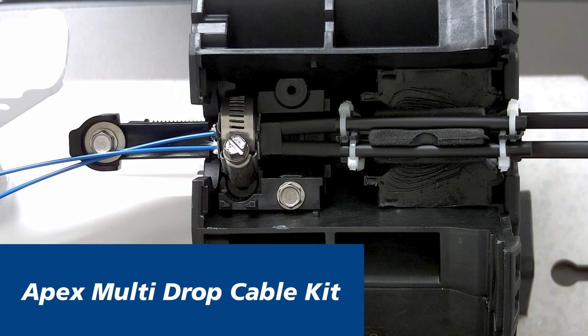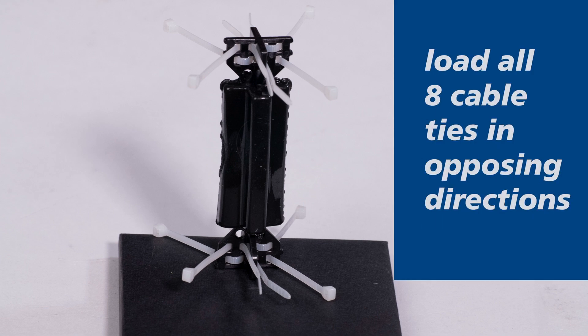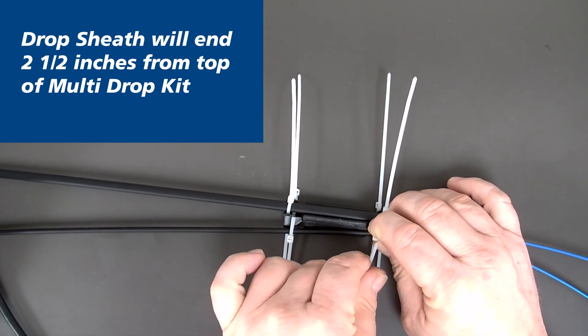Each port of APEX is able to utilize the four-cable multi-port kit for low fiber count, small diameter, or flat drop cable. Each kit ships with tie wraps, blank plugs, and the multi-port kit. Install in the cable attachment unit as a single cable would be installed. Preload the multi-port grommet with cable ties as shown. All four positions must be filled in this kit with either cable or blank plugs.